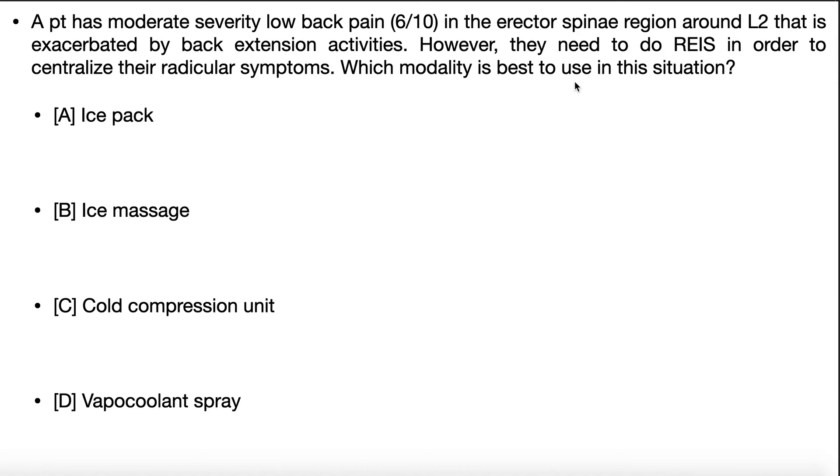What is the aggravating factor? Back extension. What do we need them to do? Back extension. So how could we get a patient to do back extension when that's what gives them 6 out of 10 pain? Would we use an ice pack? Theoretically we could, but to achieve pain reduction it's going to take 10 to 20 minutes — say 15 minutes. We'd apply the cold first for 15 minutes, do the repeated extension, then apply it again. That's 30 minutes of the session just burned on ice pack time — a lot of time.